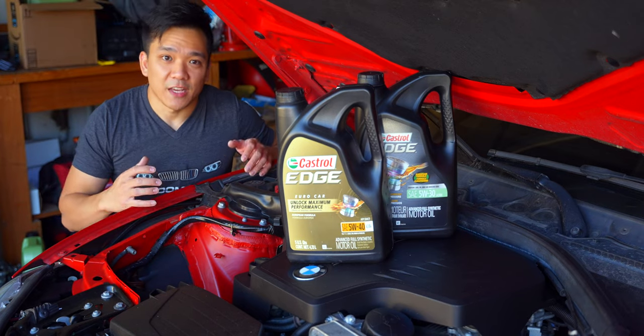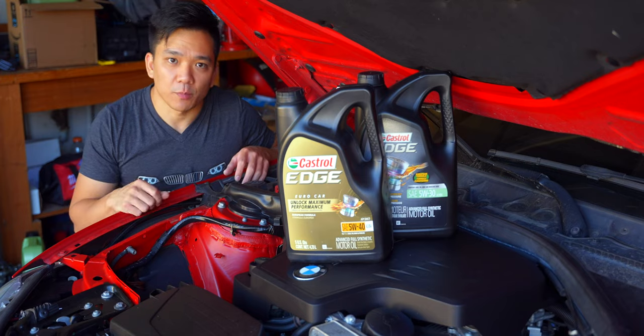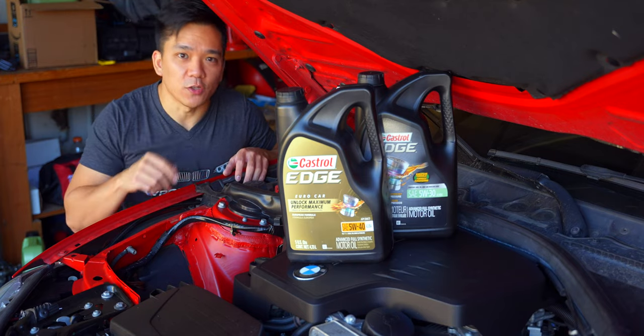What's up everybody, Fritz here. In today's video we're going to be changing out the oil in your N20 or N26 powered BMW and answering the controversy of which oil weight you should be going with.